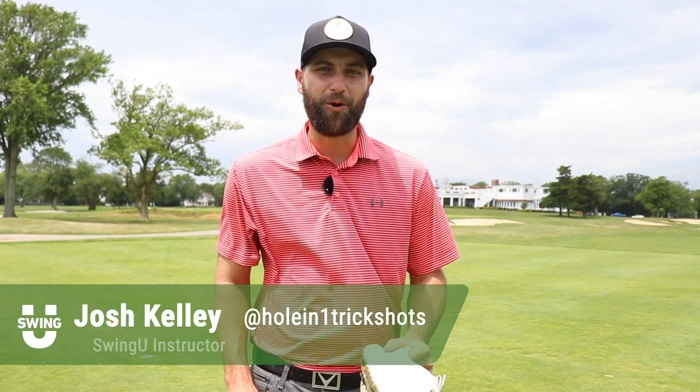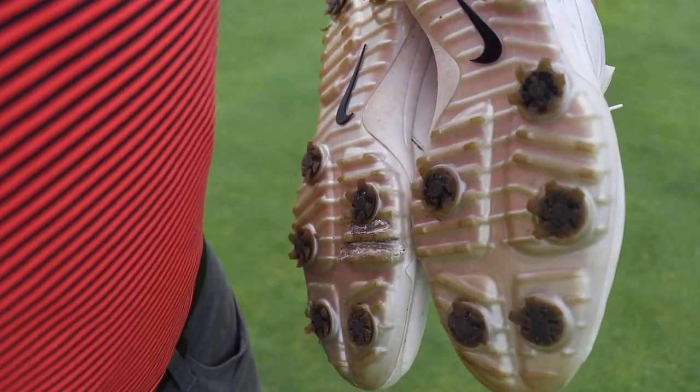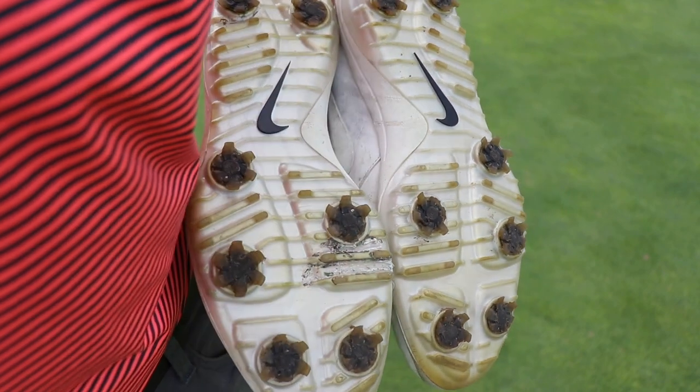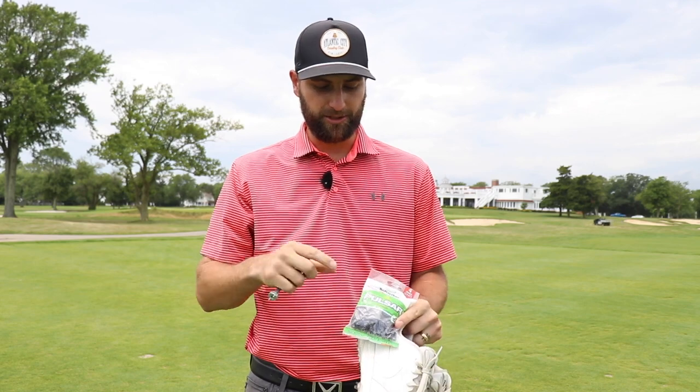Hey guys, Josh Kelly here, welcome back to another 101 episode. In today's video we're talking about how you can save some money on brand new golf shoes by replacing the spikes and giving them a little bit of a wash. These shoes here I've had for over seven months and I've played a lot of rounds with them. As you can see the spikes are starting to wear pretty badly and they're a little bit dirty. A lot of golfers would just throw these in the trash, but what I did is went out and bought some soft spikes and a spike tool, and I'm going to show you guys how to change the spikes, wash them down a little bit, and we should be as good as new.